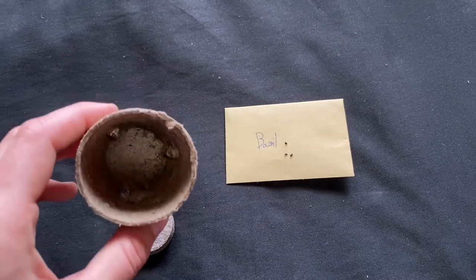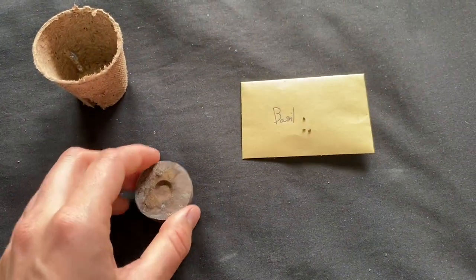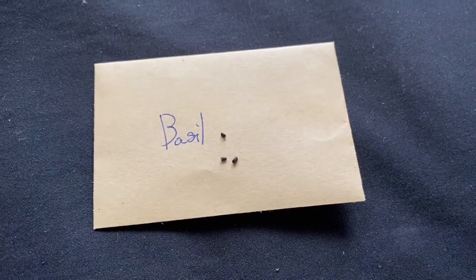In your pollinator kit you will receive a biodegradable pot, a peat disc that will grow with water, and the seeds for the herb of your choice.